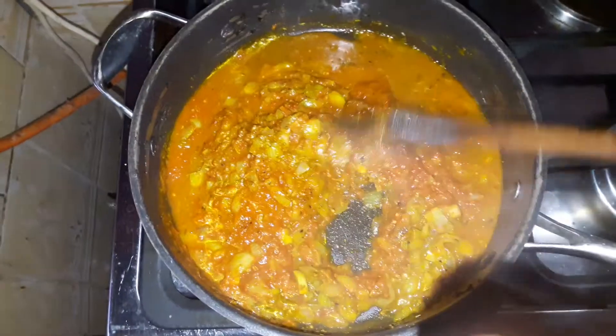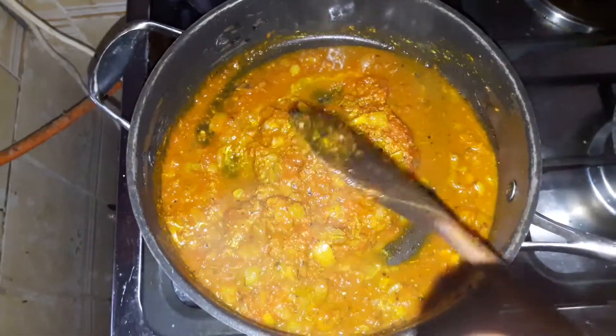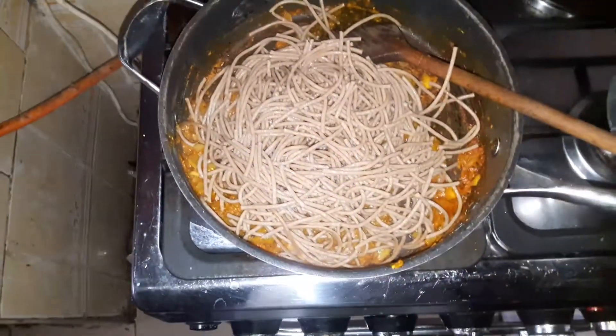I add a bit more spices instead of adding salt — that way I can monitor my sodium intake. I let this sit for a while, say about 10 to 15 minutes, and then I add the pasta.